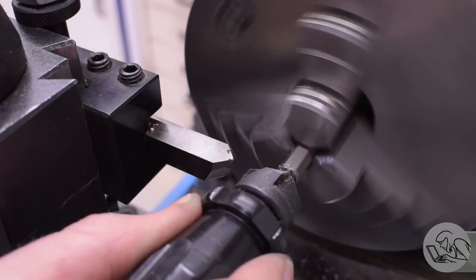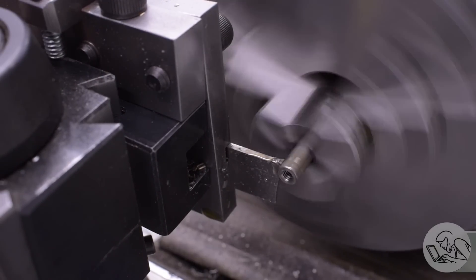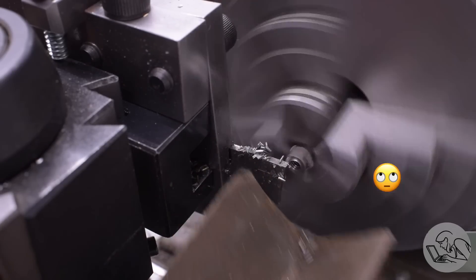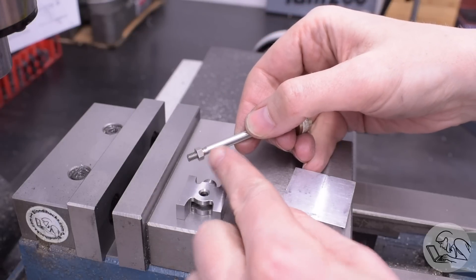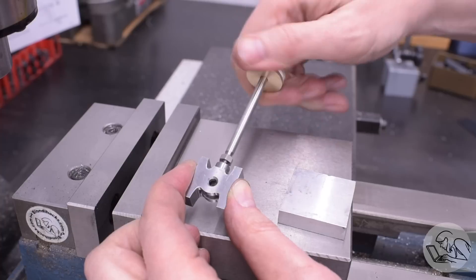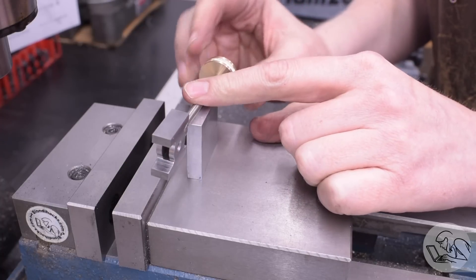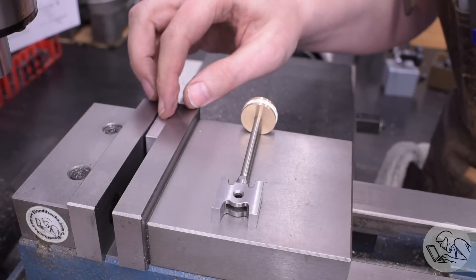I'm making them in batches of two because that's essentially how deep I can reach with my tap. What that allows me to do is use that jam nut on the end of the piston rod in its final position and thread it into the crosshead and lock everything together. We're going to be using the piston rod as the reference, along with a parallel block, to make sure that the running grooves we cut on either side of the crosshead are perfectly centered on the piston rod.